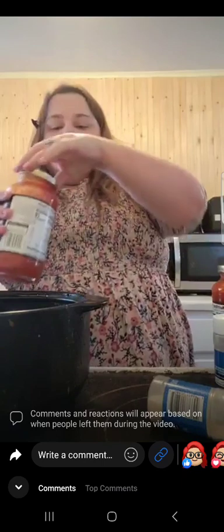And if you can't get it open, pound the lid on all sides and it'll come right up. And if you still can't get it open, you don't need a man — just pound it. Pour that right on in.